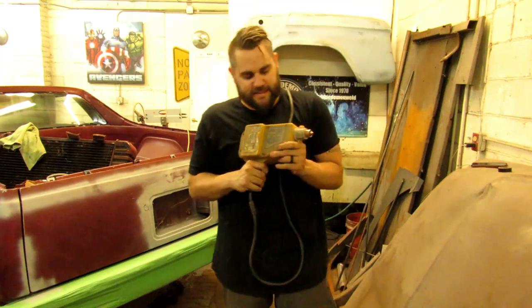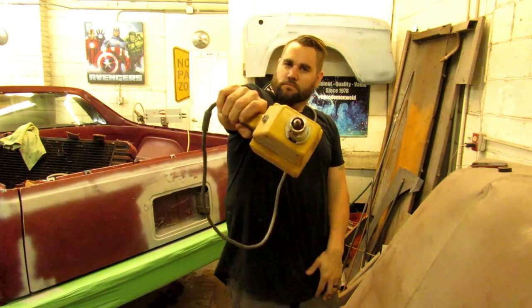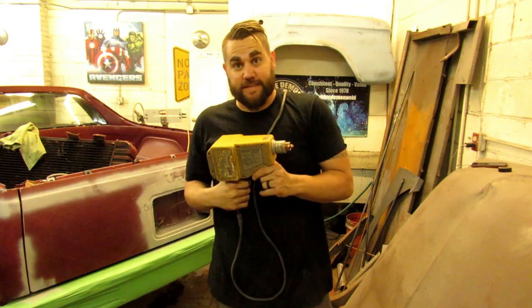What's up guys? This is Casey. In today's video, I'm going to show you how to use a stud gun. I have no idea why I'm holding it like an actual gun, but what is a stud gun?